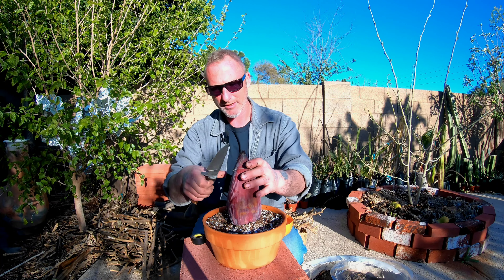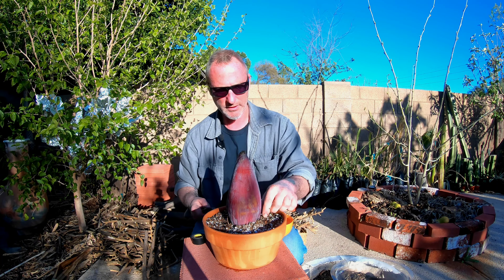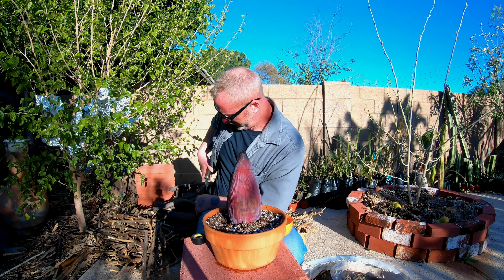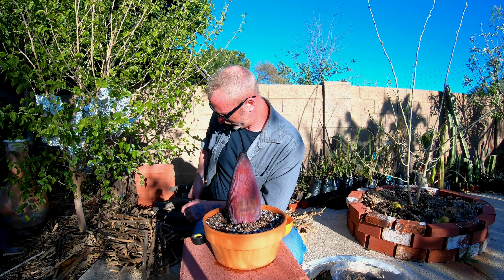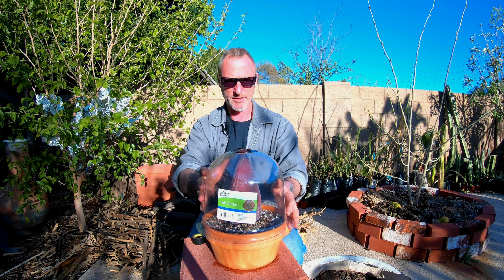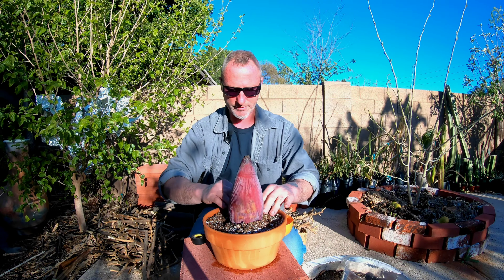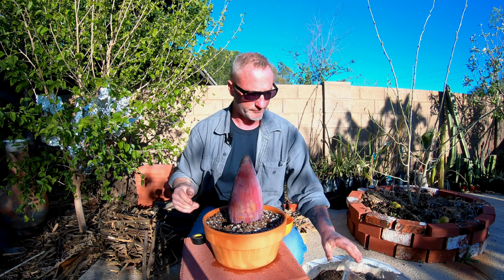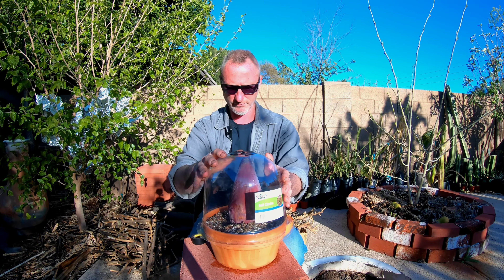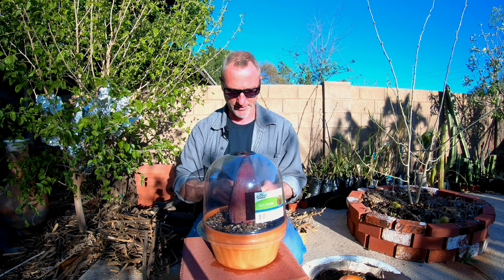We're going to cut this rubber band and get it out of there. I think we need to bury this a little bit more — there we go. All right, that's on there, we're just going to put some tape on there to hold it in place.